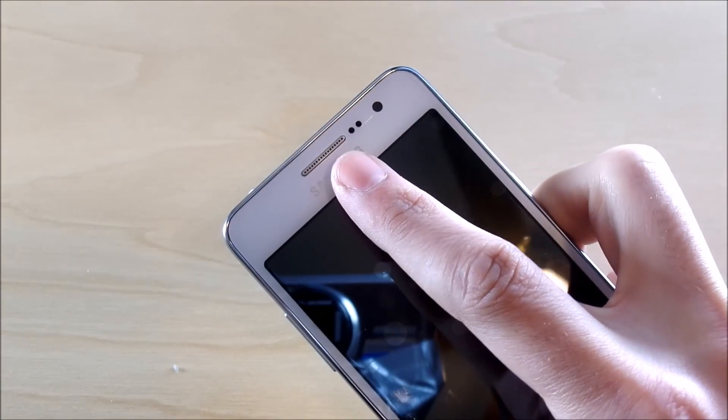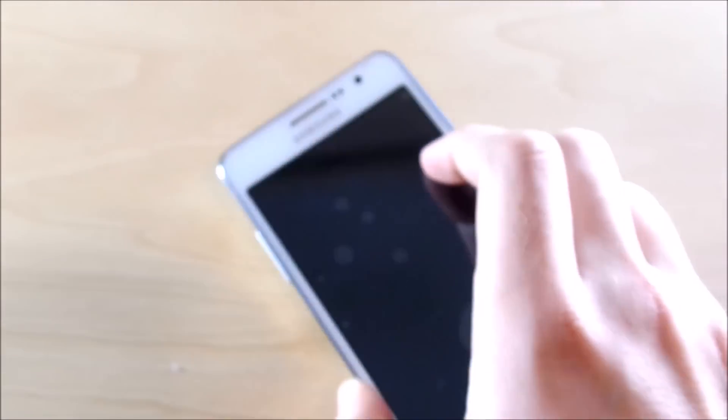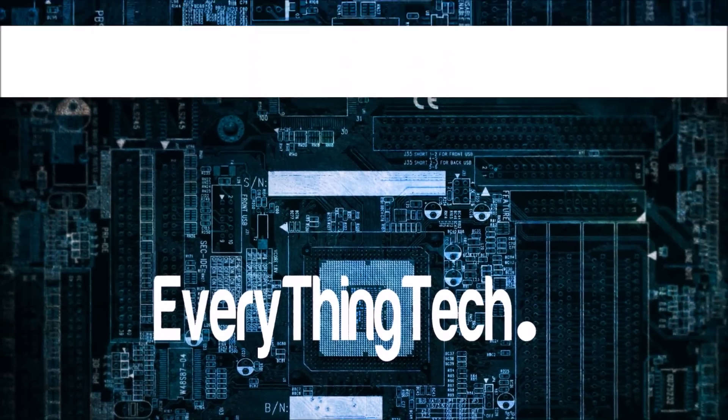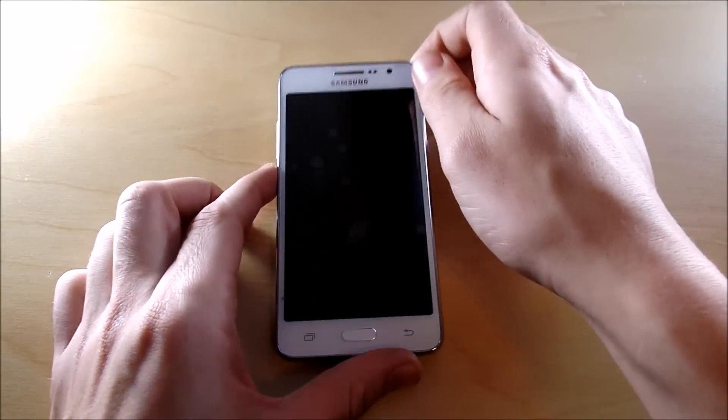We're going to go over the call quality and everything you need to know about this phone. Go to the description and check out wherever you want to go, or just watch the whole thing. Let's go!